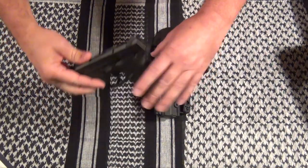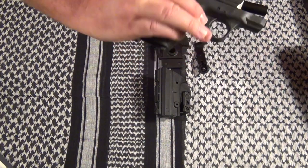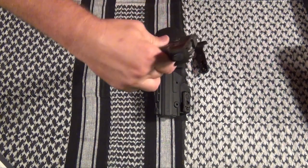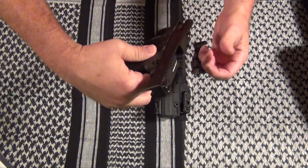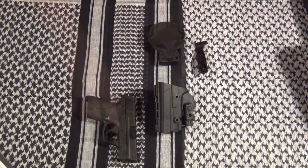Before I get started, you can see there's no magazine and no rounds inside. The first holster I'm going to show you how to put together is the paddle holster — this is the easiest one to put together.